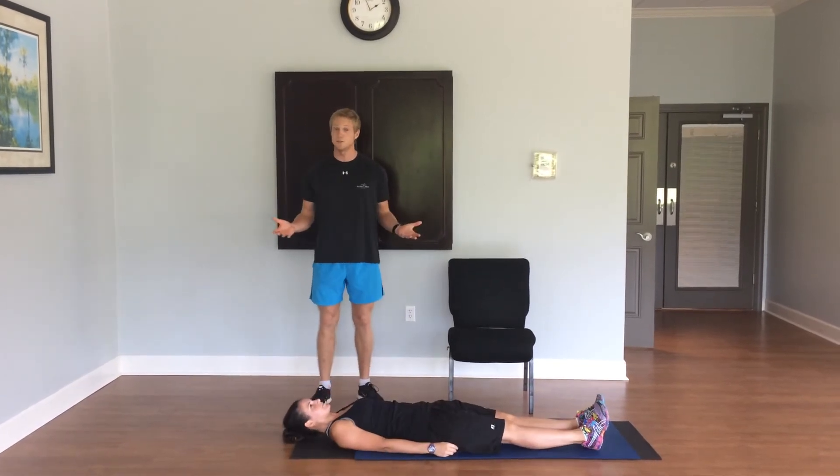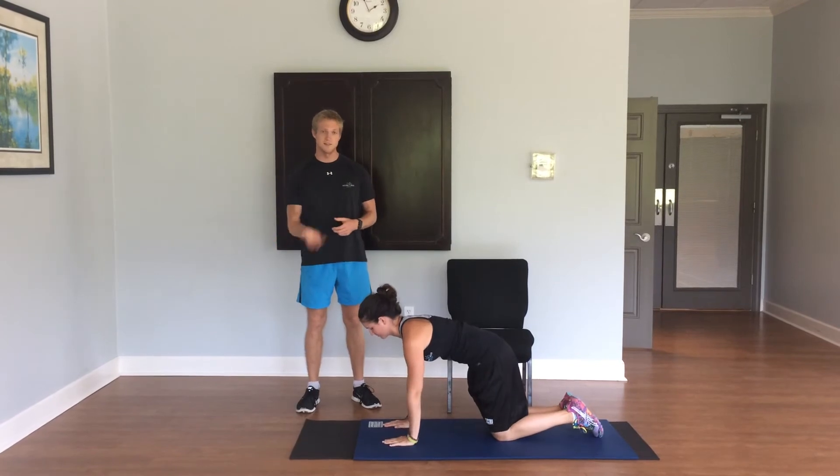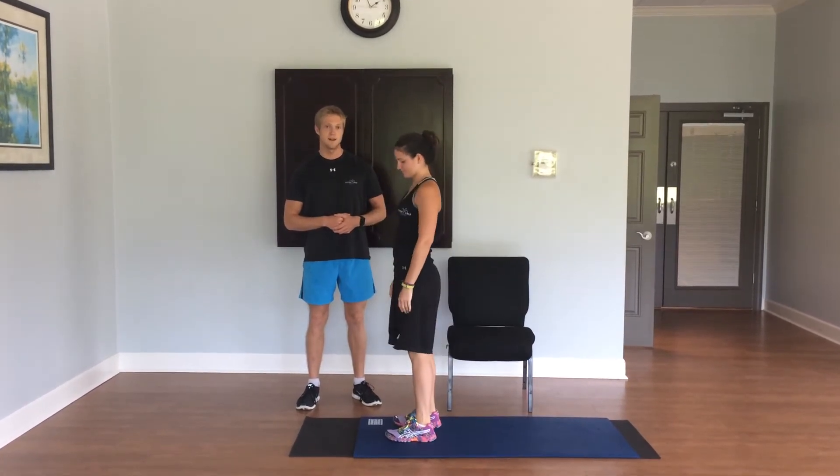And to get back up, she'll do just the reverse, so she'll come back up, onto her hands and knees, lift up her chest, bring one foot forward, use her hands to help her stand up. Very nice.